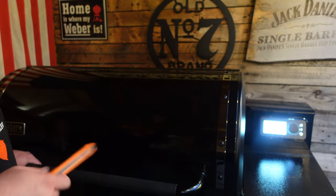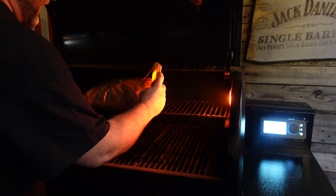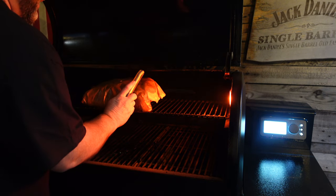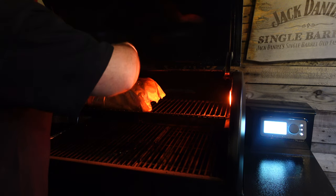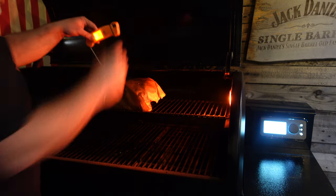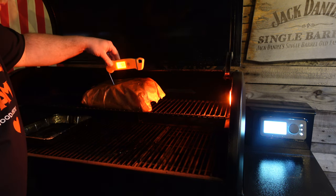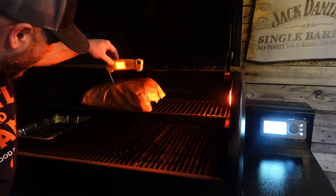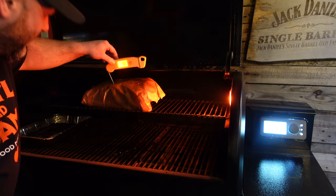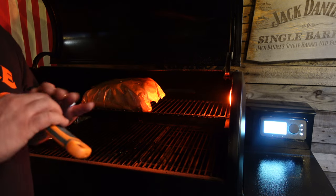We're now at the two-hour wrapped mark — so that's about eight hours ten minutes total. Let's check them. There's a tiny bit of resistance in places but most spots are probing like butter. For temperature reference we're just over 200°F — about 210°F, which is 98°C. It's not far from where people normally take them off; I just want to push past the stall so they're properly tender.